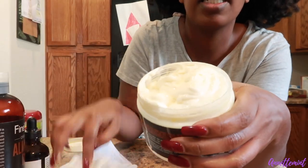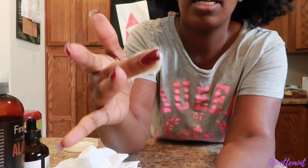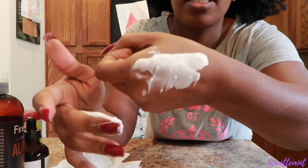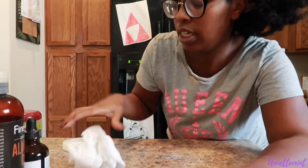Look at how creamy this is! Oh my goodness, look at that — so creamy! My wash day is until tomorrow, but this will be okay until then. Putting the top on.